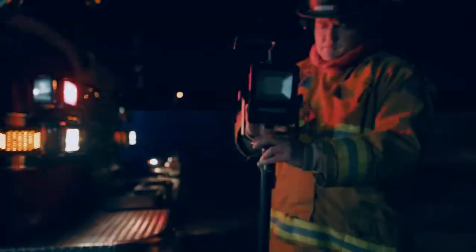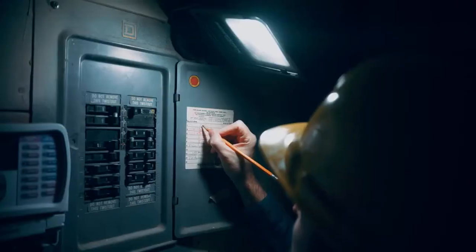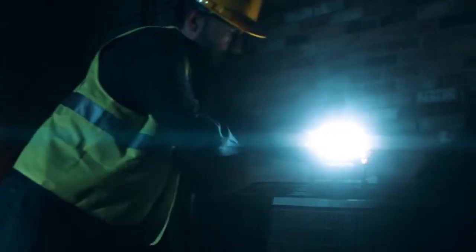It just takes too much time to set up and it's real big and bulky and you have to have power. A lot of times you need multiple lights and wherever you are you don't have access to go charge it real quick.